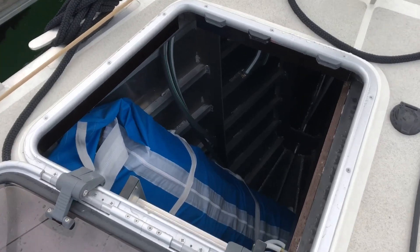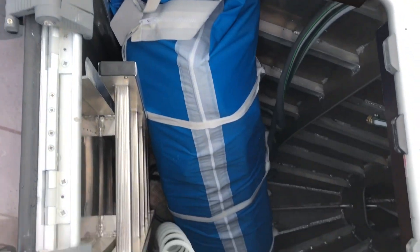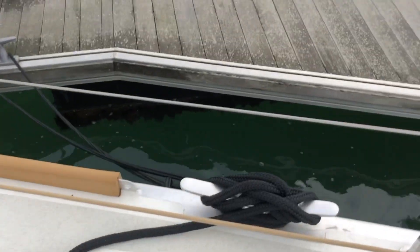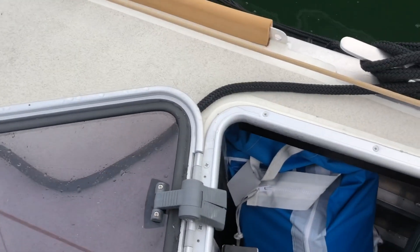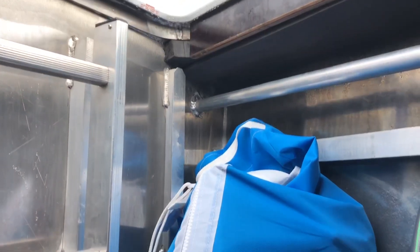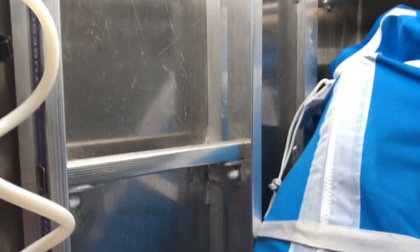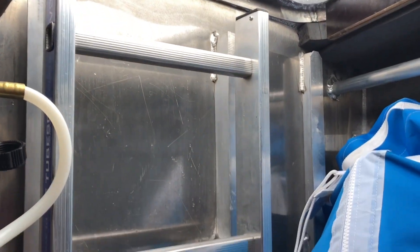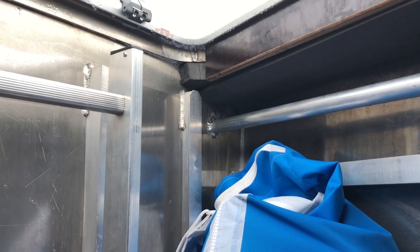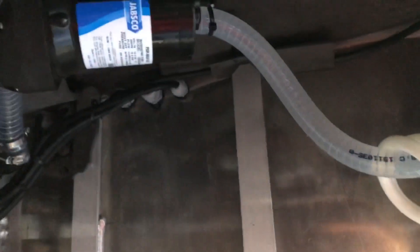The camera's going to shake like crazy as I climb down here but bear with me — there's our code zero in his bag there. Alrighty, I've made it into the sail locker without falling in, which is a good thing. This is the code zero bag I mentioned, but right behind it, there's the ladder, and you can also see a big aluminium wall.